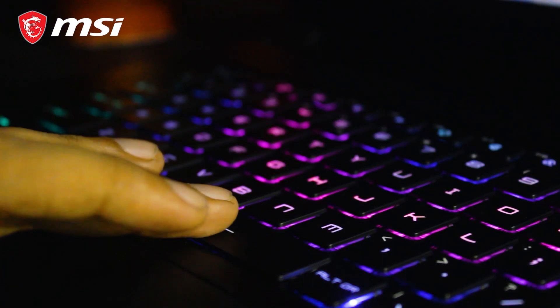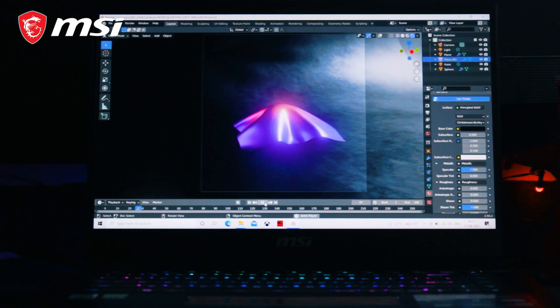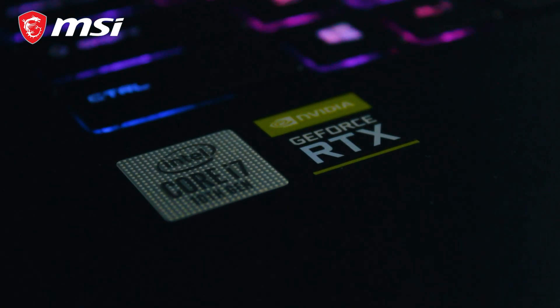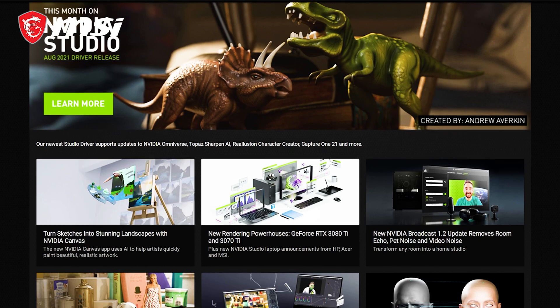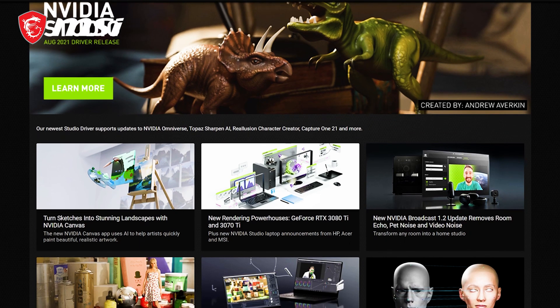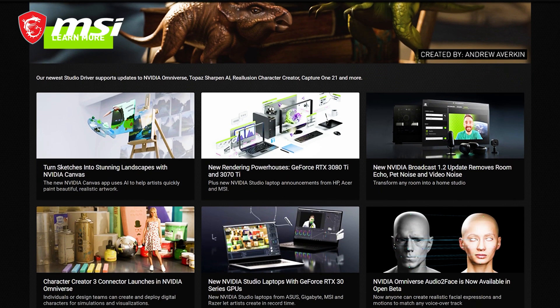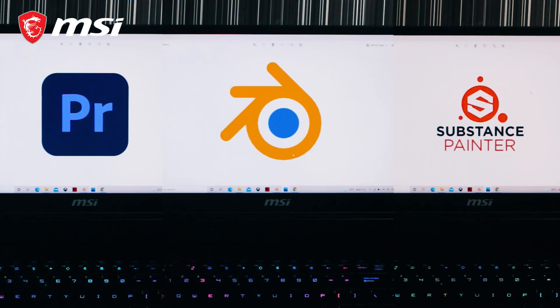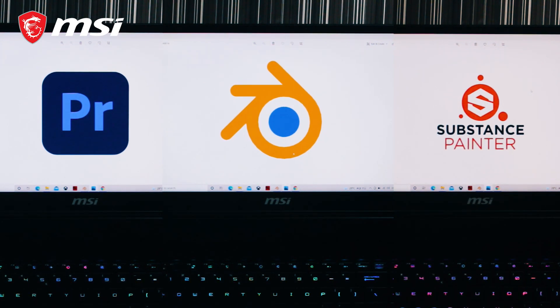With an MSI laptop, one never has to worry about the performance of the device — you know you will get the best no matter what you throw at it. My new GS66 comes with Intel's latest CPU and NVIDIA RTX GPU. With studio drivers, editing on this is incredibly smooth. I work with Blender, Substance Painter, and Premiere Pro, and this laptop can run them all without breaking a sweat.